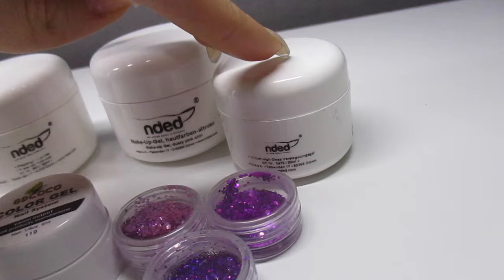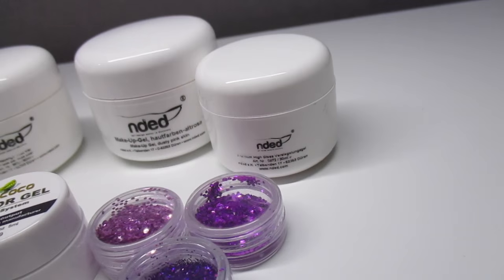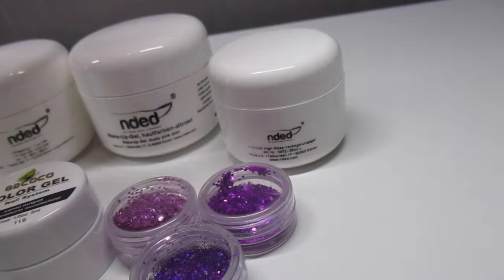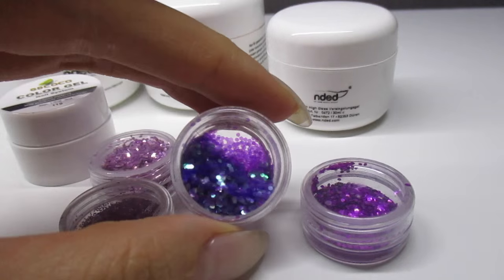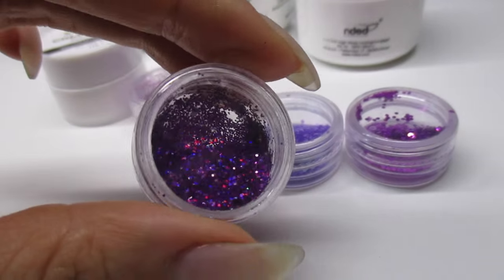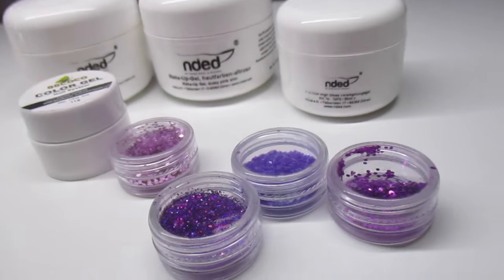This is the top gel I used — the high gloss ceiling gel, premium high gloss ceiling gel. I really like this one, but the only downside is that you need to use two layers, otherwise it just won't cure properly or be fully shiny everywhere. Two layers and it will be really nice. These glitters are so beautiful — especially this one, which is a holographic kind of nail glitter.